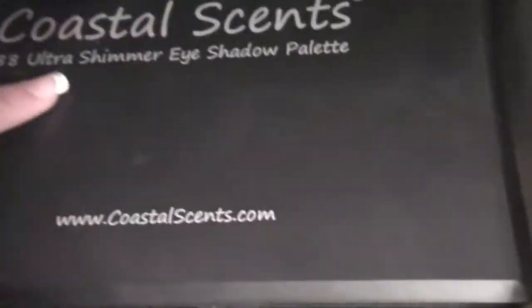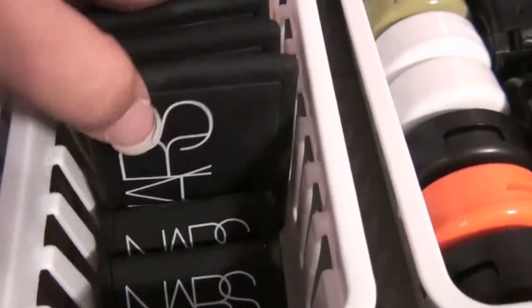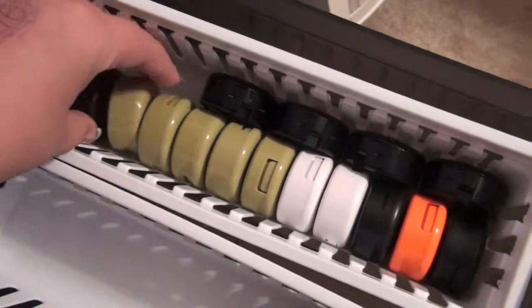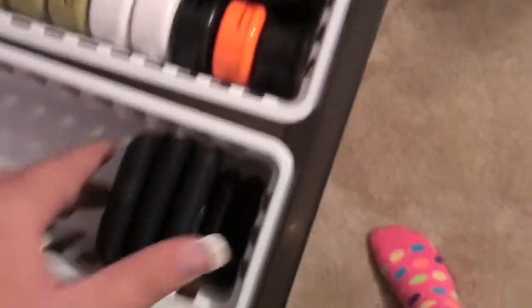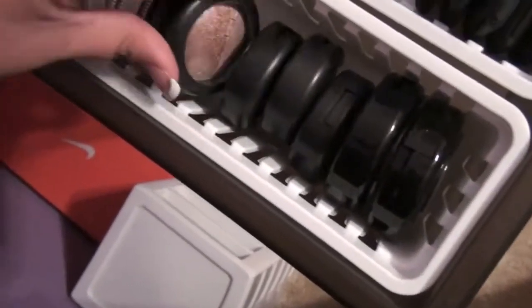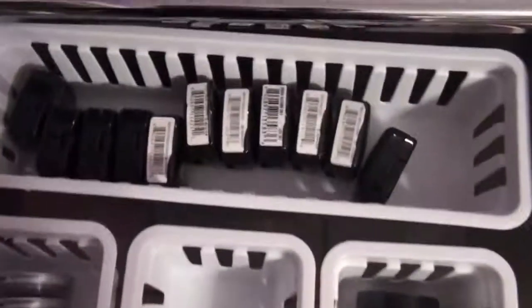Here I have all of my palettes, all my bigger palettes. I have all of my ELF quads, Coastal Scents palettes — 88 neutral, 88 shimmer, 88 matte, and 28 neutral. Then my Urban Decay Volume 2 and Sunday Funday Palette. Then we have single eyeshadows — all of my not-depotted MAC eyeshadows in limited edition packaging. I've got my NARS Duos and NARS Singles, all of my Mineralized ones, Urban Decay, Cinema Secrets, and back there are all my NYX Singles.